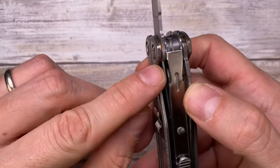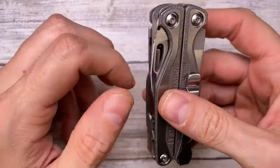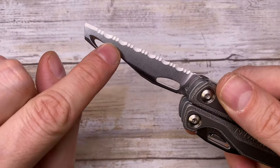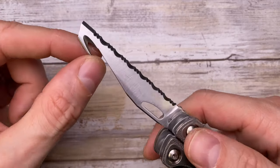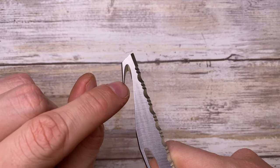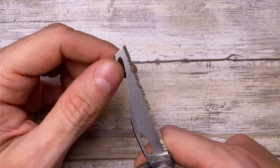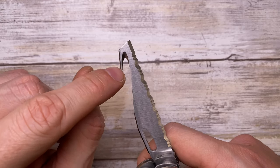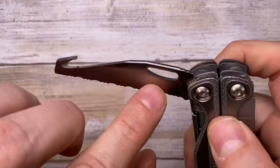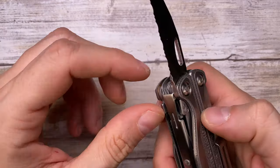On the other side, using the same locking mechanism, flip 180 degrees and you're presented with a 420HC serrated knife with a very cool cutting hook at the end. This is great for cutting straps, zip ties, and seat belts - useful in emergency situations. Nice serrations, and the hole has been chamfered for one-handed deployment.